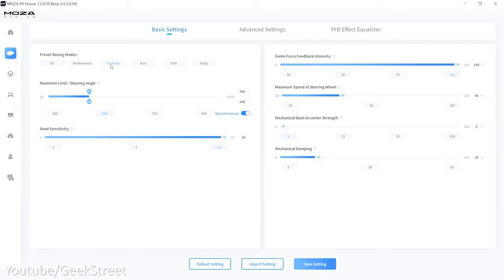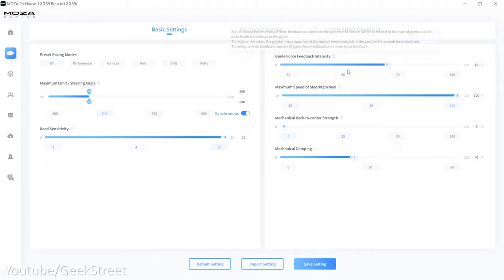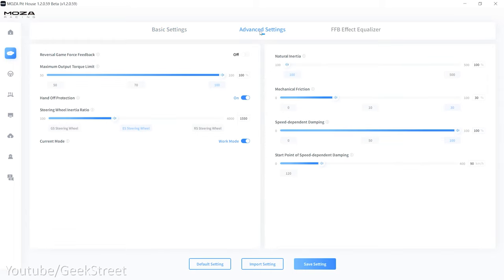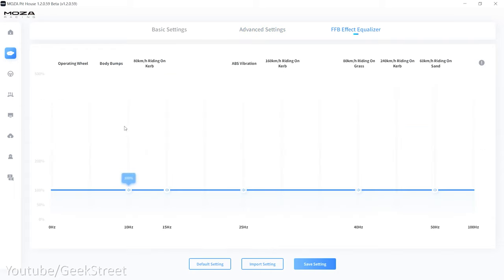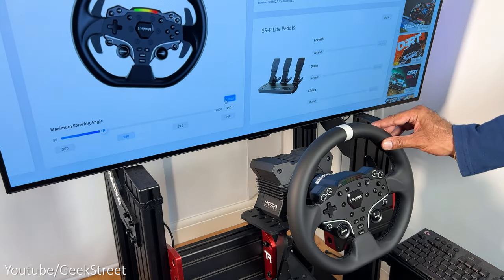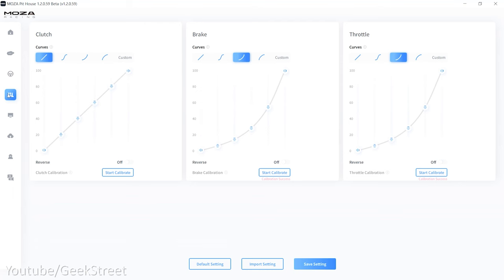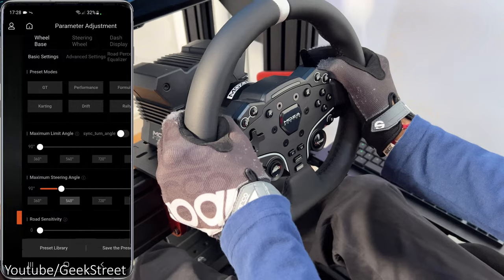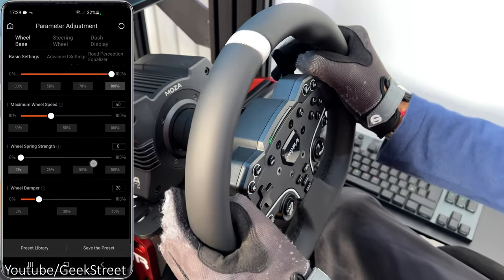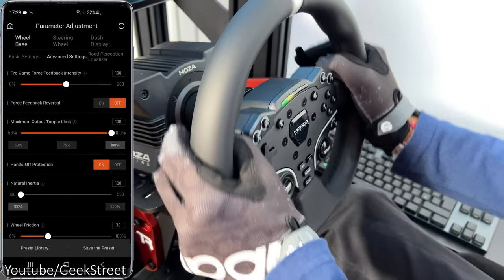So for example, on the wheelbase you can change the amount of force feedback by adjusting the settings, or changing the frequency depending on how much of the track you want to feel in the game. On the advanced page you have some more settings like the hands-off protection, and on the force feedback effect equalizer you can change the frequency depending on how much force feedback you want to feel. On the steering wheel page you can make changes to the rotation of the wheel, calibrate it, and center it. For the pedals, you can customize each pedal by adjusting the stroke on the accelerator and the brake individually. There's also a mobile app available on both Android and Apple, allowing you to connect to the wheelbase via Bluetooth, giving you the same amount of customization, which is really impressive and convenient.